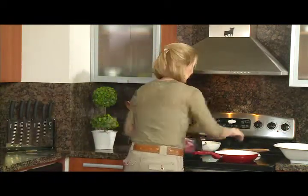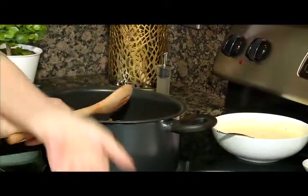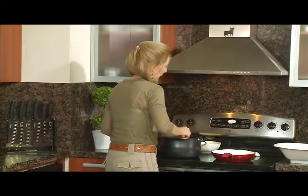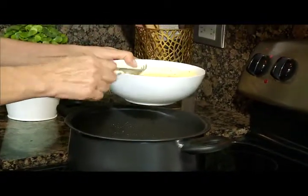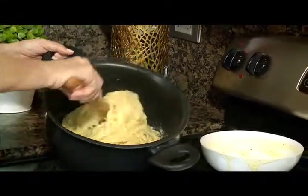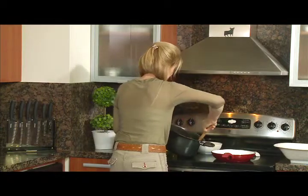Ahora le añado el bacon, el tocino, y le doy una vueltecita para que vaya tomando el sabor. Le incorporo rápidamente la crema. Bajo el fuego — está apagado. Exactamente el color, la textura y el sabor. No se puede aglutinar la clara — coagularse — porque ya no queda igual.